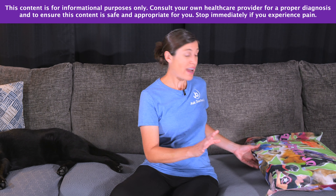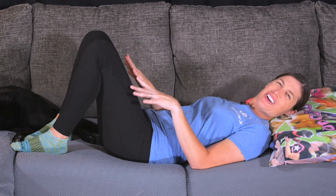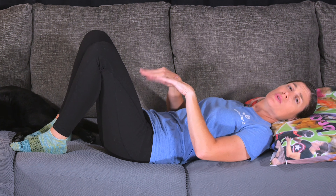Grab a pillow if you'd like — you don't have to, but it provides extra support. Lie down on your back with your feet propped up. When you go into a bridge, you want to roll up one segment at a time. You don't just want to go up and down quickly using momentum, because you're not really getting the exercise you need.